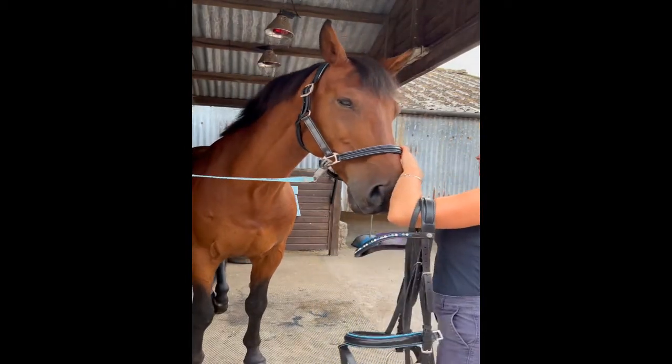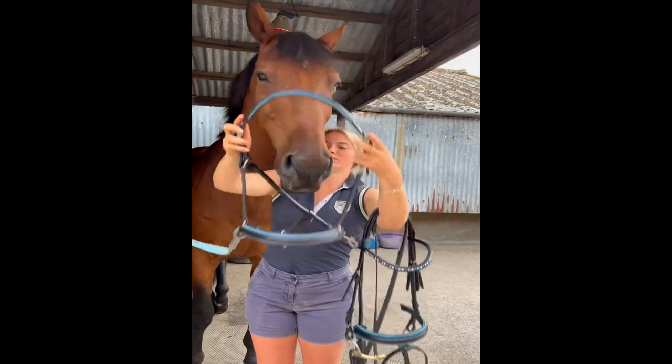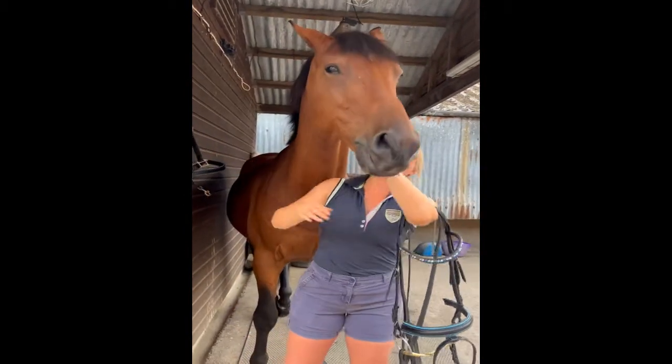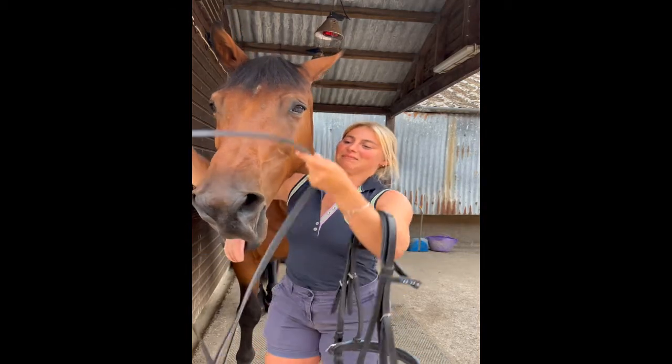Flynn is very good to have his bridle on, but not all horses will be as well behaved as Flynn. Therefore it's good practice to keep a head collar around their neck, or even put the reins or a lead rope over their neck. This just means if they walk off you have something to hold on to.